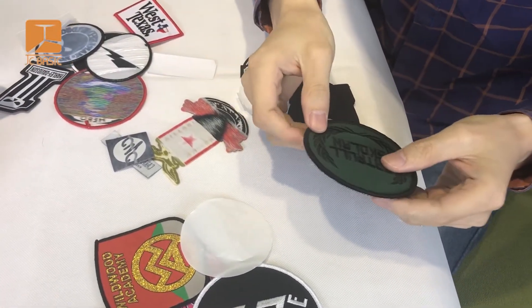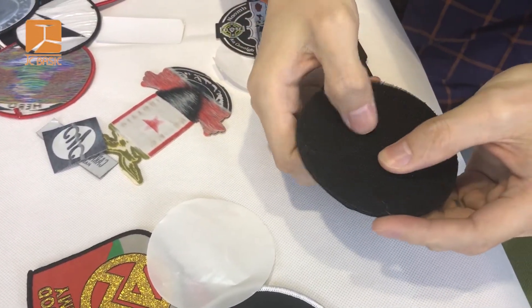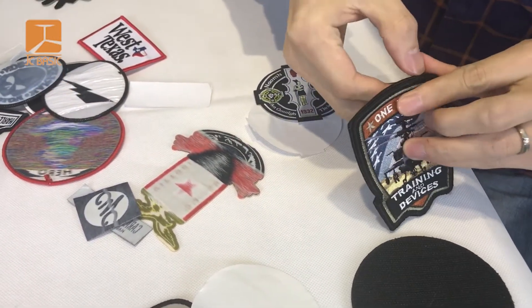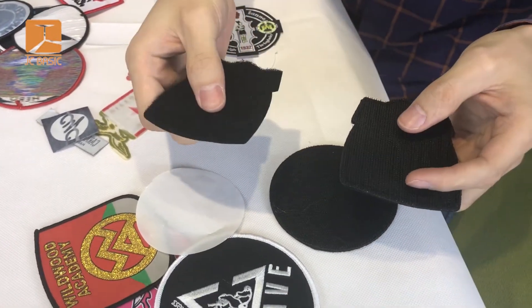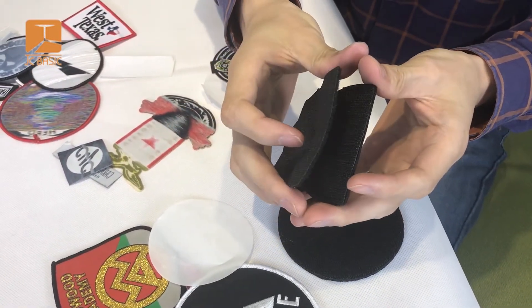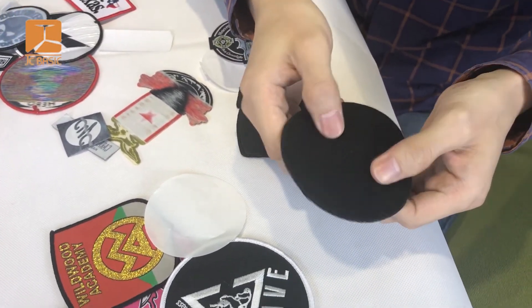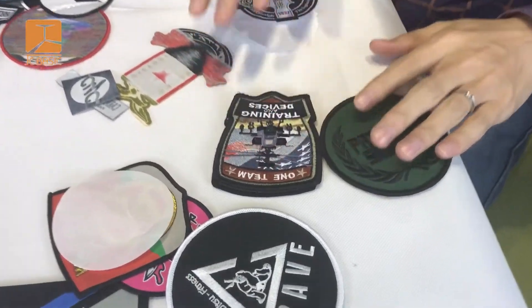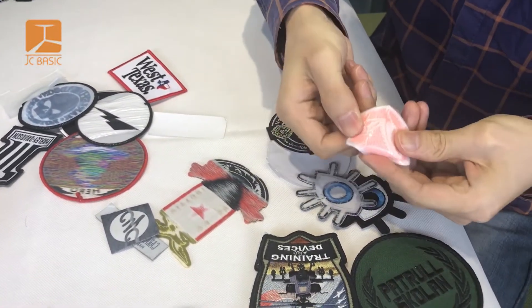Now we will introduce another one — this is a velcro backing. Some people ask for an embroidery patch or woven patch with velcro. This is a hook backing, and this is a loop. Someone wants a double velcro, and someone only needs a single hook velcro, so the hook and loop must be matched clearly. And this is an embroidery patch with iron-on backing.